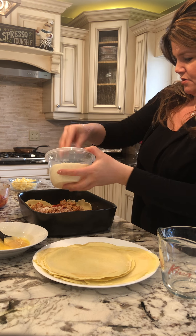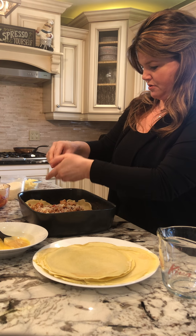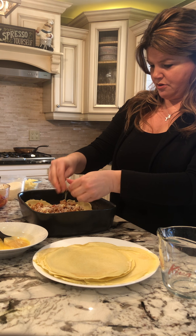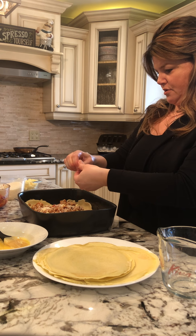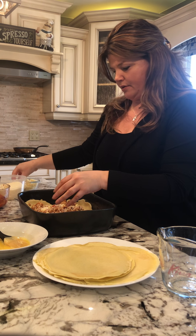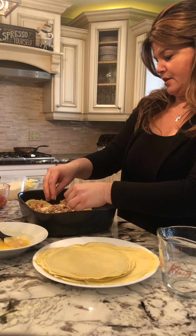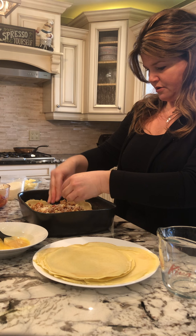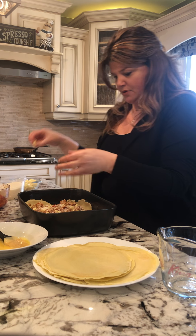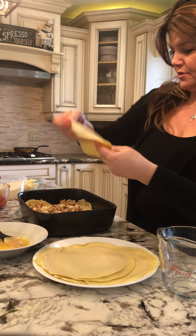A little bit of parmesan and a little crumble of mozzarella. This wasn't in the plan today — somebody asked what I'm making, and I thought, what the heck, I have the sauce. I think I'm going to throw this in the freezer, and it freezes super, super great.